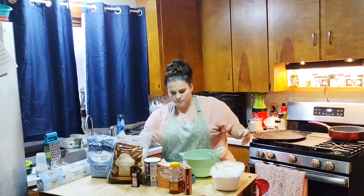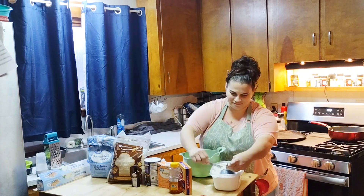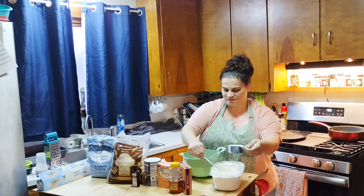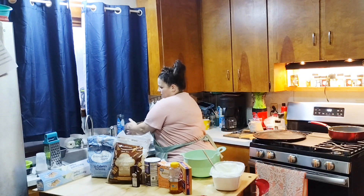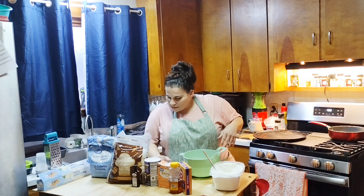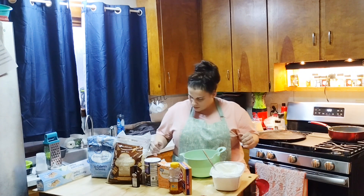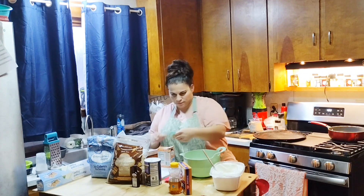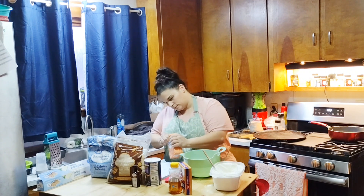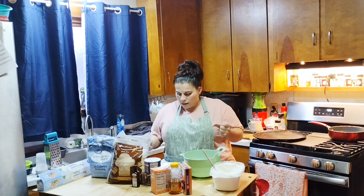There's one. Now I'm going to add my baking soda and my salt — a quarter teaspoon of baking soda. I just have Great Value that I use. And a third teaspoon of salt.